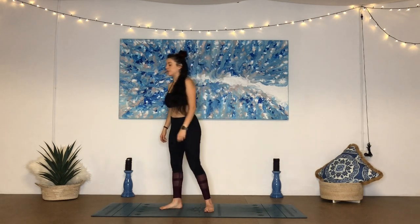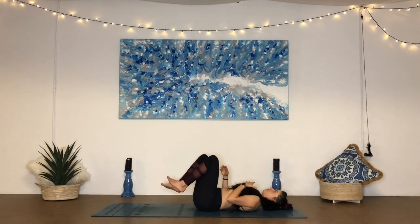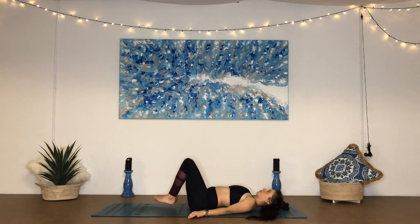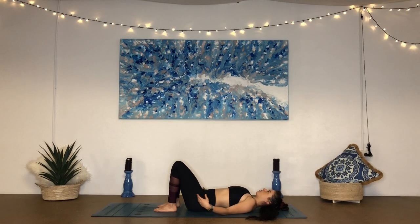Hey guys, we're going to begin today's practice down onto our back. So when you're ready, come down. Find your way to a conscious resting pose on your back to begin. Plant the soles of the feet to the ground, about hip distance apart. You can turn the palms up or down with your arms rested by your side, whatever feels most comfortable for you.